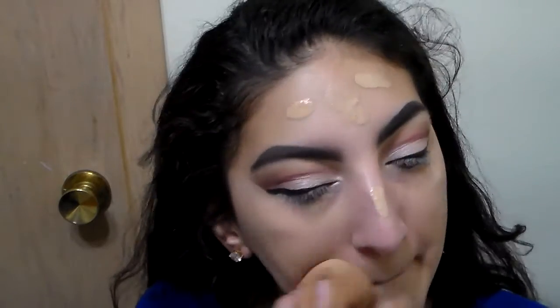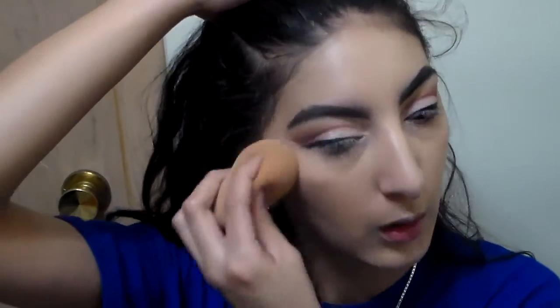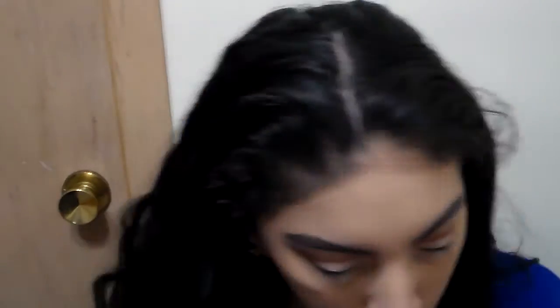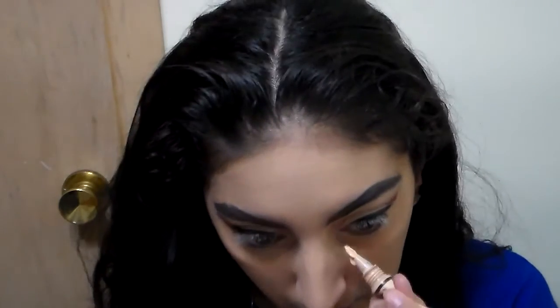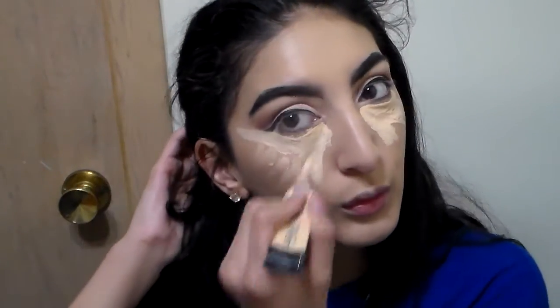I'm going to go with my Infallible Pro Glow Foundation, put some on my neck, and blend it all out with my Real Techniques blender. I really need to go buy a new one — I was going to try a beauty blender but bills have been tight this month, so maybe next month. A lot of people have told me the Real Techniques blender is the closest thing to the beauty blender, but the beauty blender is still way more amazing — which is really shocking to me because I love my blender.